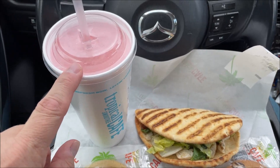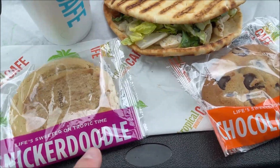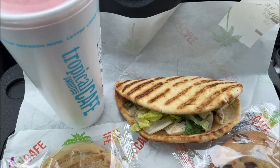Here's what I ordered: I got a smoothie called the Beach Bum, a flatbread, and two cookies — a snickerdoodle cookie and a chocolate chip cookie. I'll tell you everything about it in just a second.